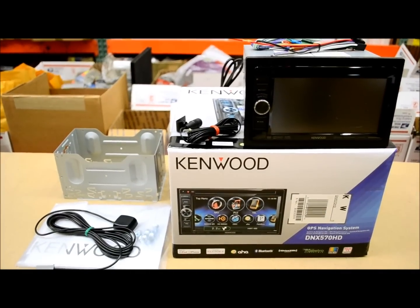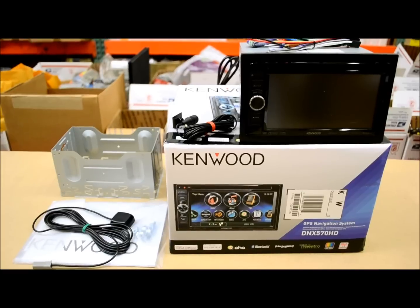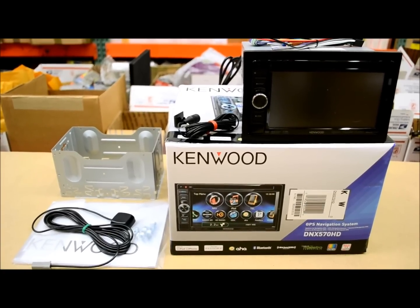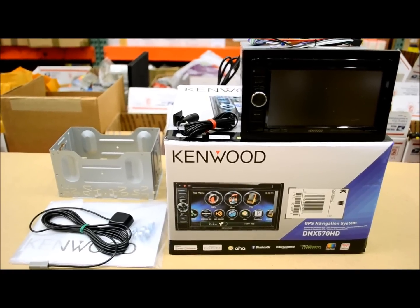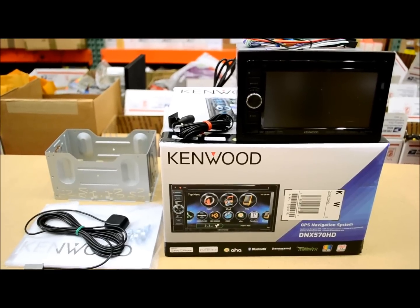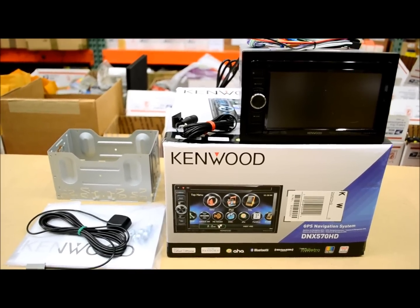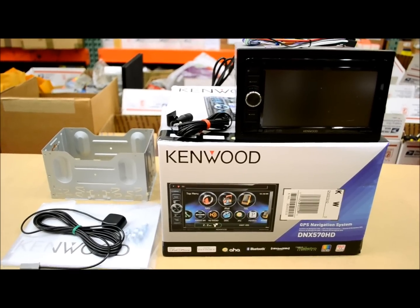Looking for a review on the new Kenwood DNX 570 HD? You came to the right place. I'm going to professionally guide you through everything you need to know about this model — everything that's good about it and everything I think is not so good about it. My reviews are fair and unbiased, not for or against any product. I just tell you like it is from all my years of experience with these products.